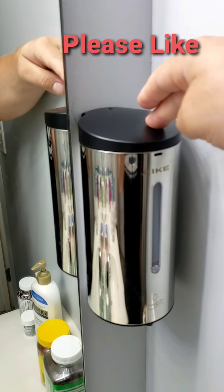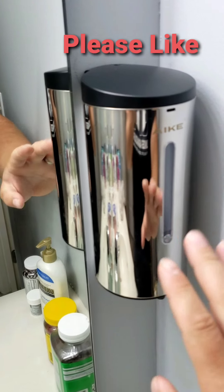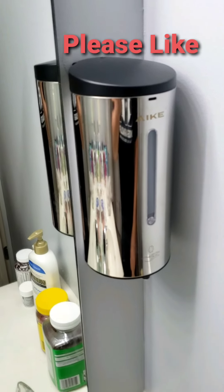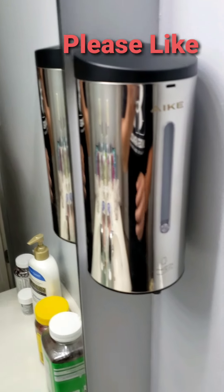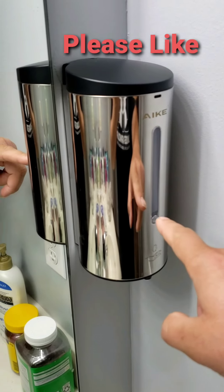I've only refilled this one time with soap and changed out the batteries one time in the past year — that's it. We love these. They're great for the kids. We have this one in our bathroom and one in the main bathroom as well.